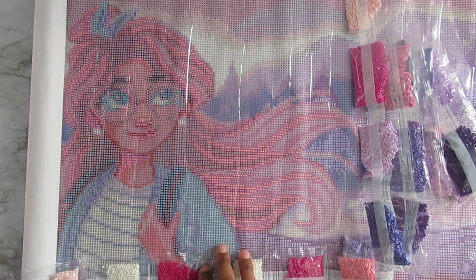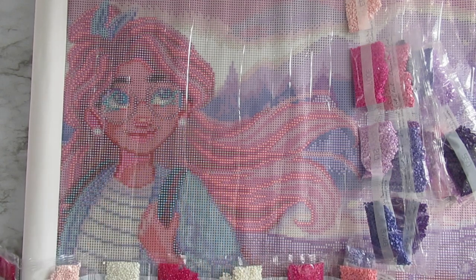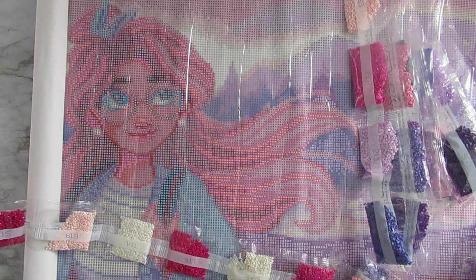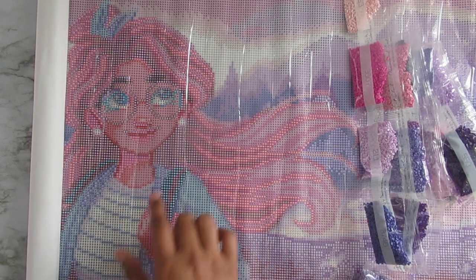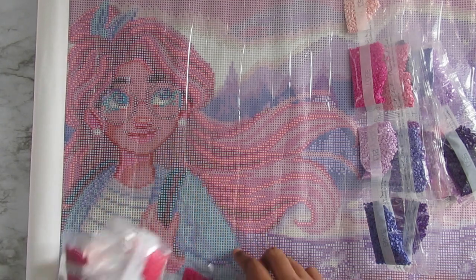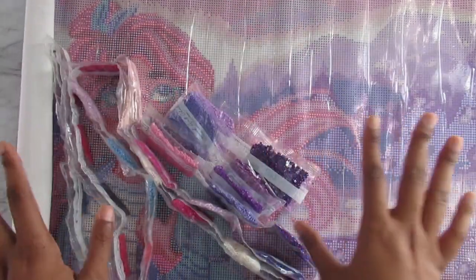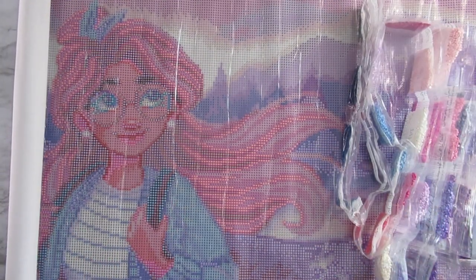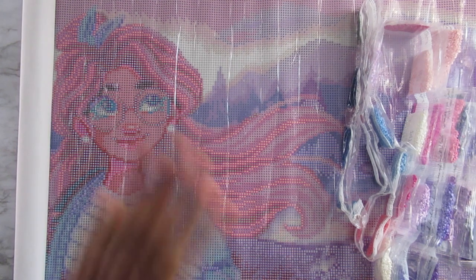The AB diamonds are number 2 and number 126. They're in her shirt and her earrings — those are the AB diamonds. I'm excited to see the sparkle come out of all that. Alright you guys, that is my first Diamond Art Club purchase. You can hear the excitement in my voice! Thank you guys for watching and I will see you all in tomorrow's video, bye!